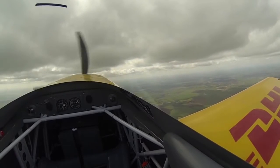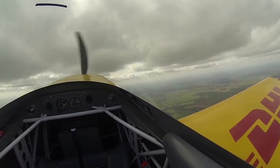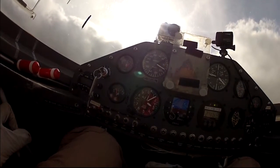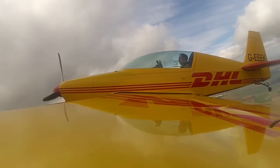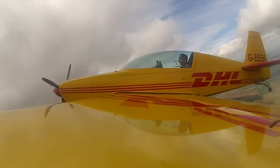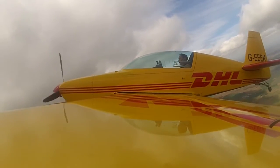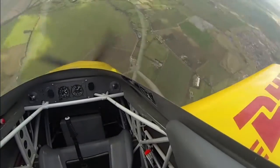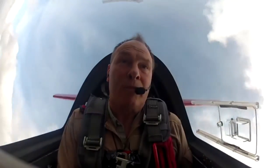I've closed the throttle, the speed is coming back. Keeping the ball in the middle, keeping level flight — it's about to stall. Stalling now. Left rudder, stick back — half, one, one and a half — opposite rudder, full power, push to the vertical and come horizontal.